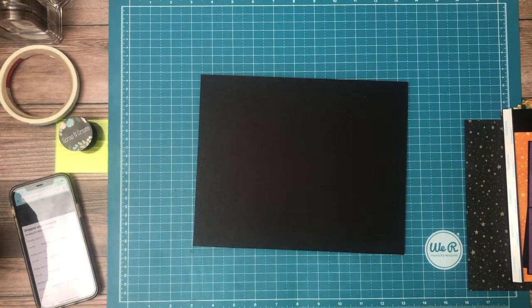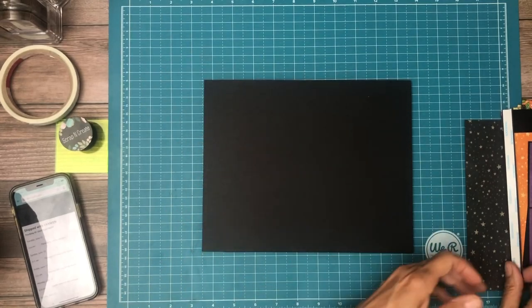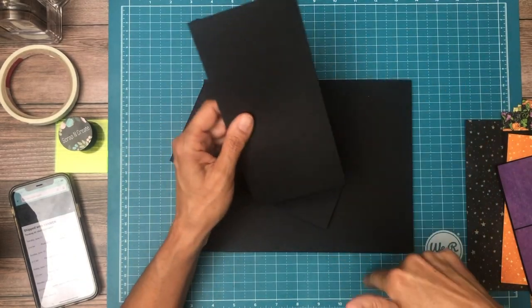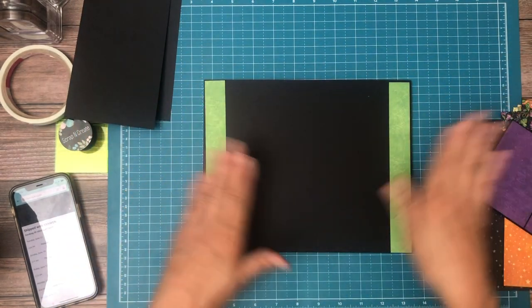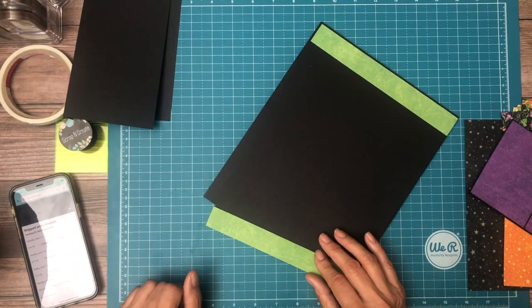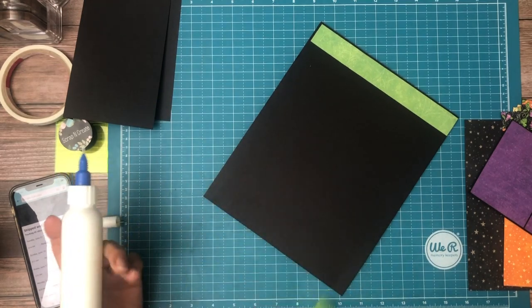Hey everyone, it's Daphne from Scrap and Create and we're working on Charmed — this is page one. Pretty simple page. We've got two flaps, they're four and a half by eight. We're going to add these two one-inch strips to the left and right-hand side, and then we're going to install our flaps and they'll be slightly inset.